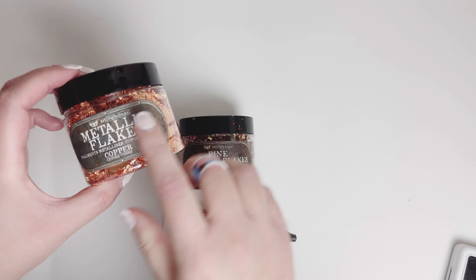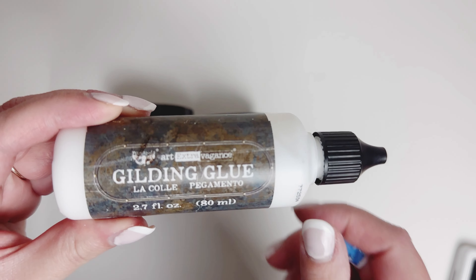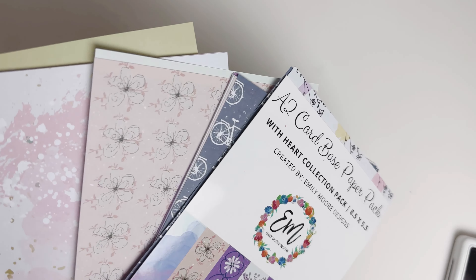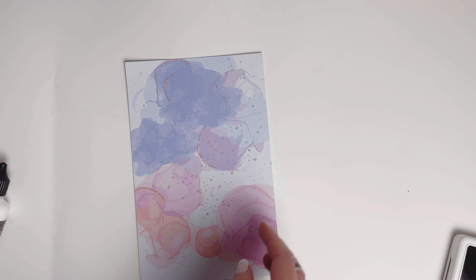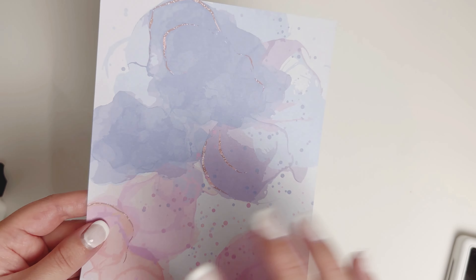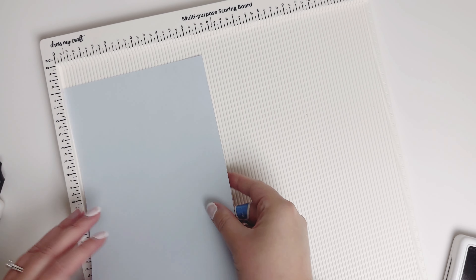Hello crafty friends! Today I'm going to be showing you how to use metallic flakes with some gilding glue — just in general how to use these in the process. I'm going to grab some of my paper here. I have this really pretty alcohol ink design type paper and it has these gold shimmery parts on there, but it's just part of the paper. So I wanted to take my metallic flakes and allow it to shine.